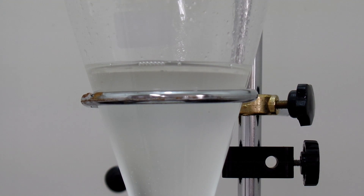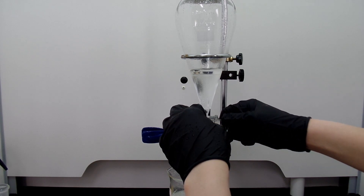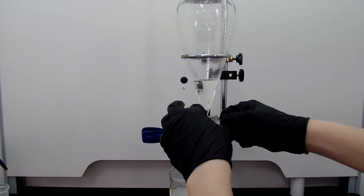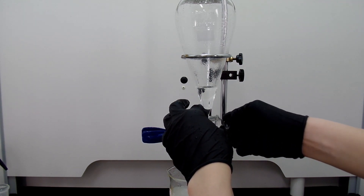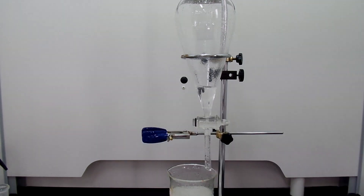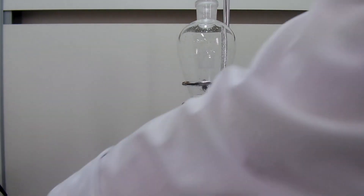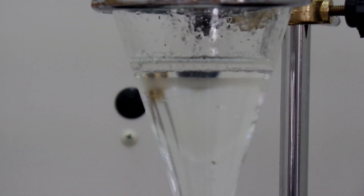After letting the layers settle, the bottom aqueous layer is discarded. Then add saturated sodium chloride solution. This is to pull out water in the organic layer. Shake the separatory funnel, and this aqueous layer is also discarded.